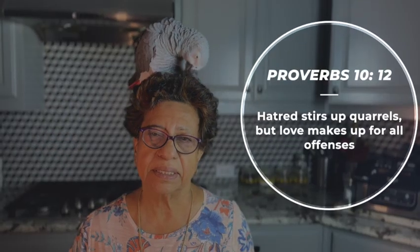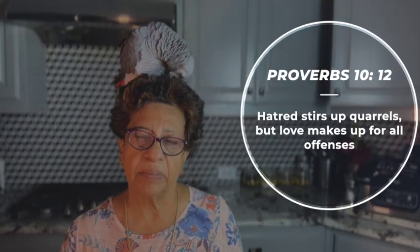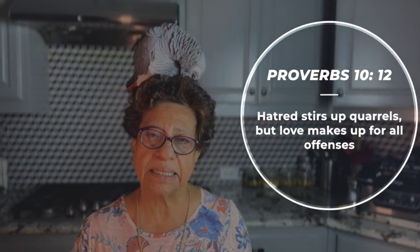Here I am going to make a garam masala powder. I am going to show you how to make garam masala powder.